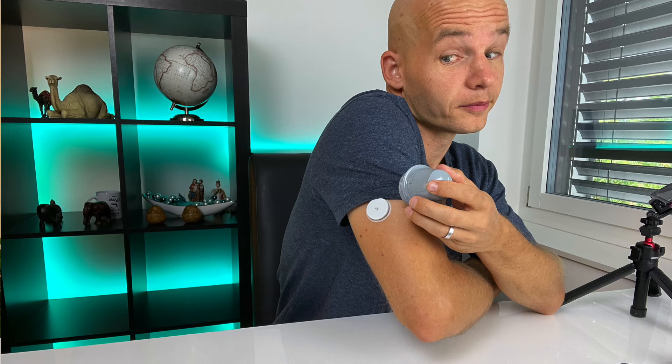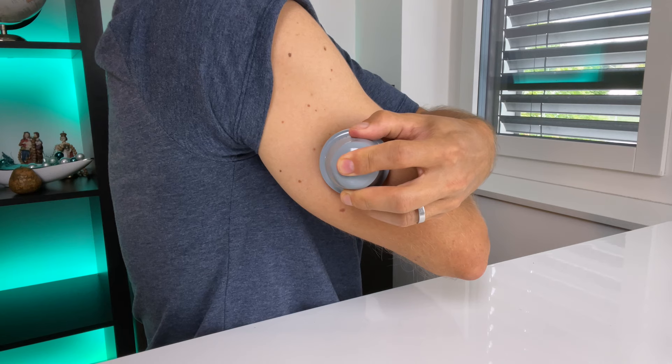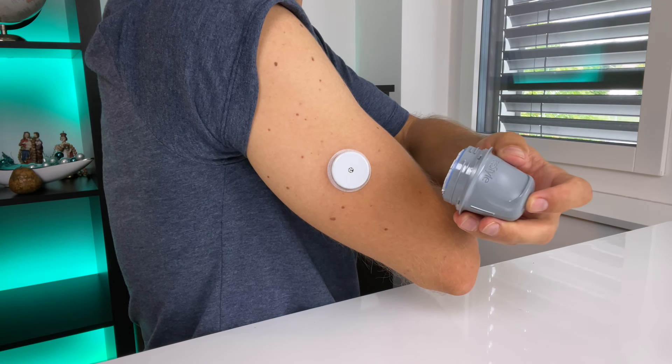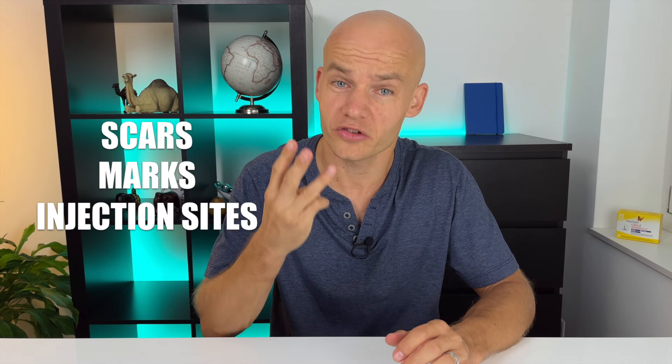Before you apply a new sensor, it's always a good idea to carefully pick the site. The only officially approved site for the Freestyle Libre sensor is the back of the upper arm. If you do not want to lose the guarantee, you should not place the sensor anywhere else. I try to rotate the sites often to prevent skin irritation and avoid any spots with scars, marks, or injection sites.